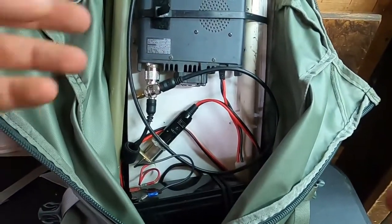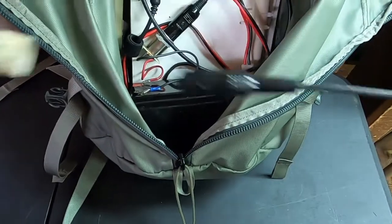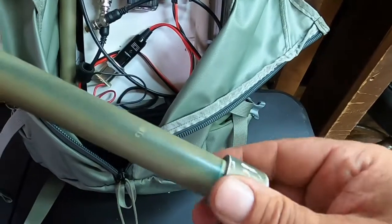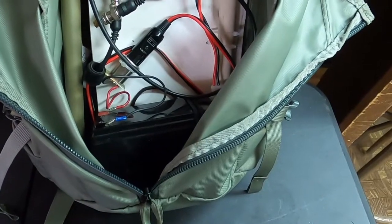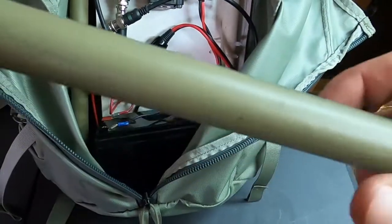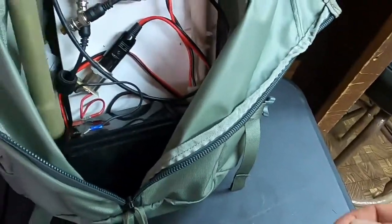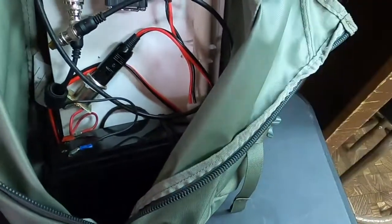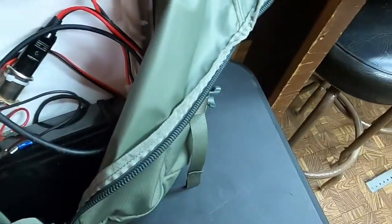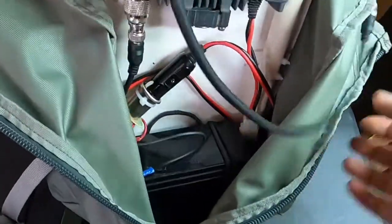Next we have a whip-style antenna inside a tube, which you may have seen in a few of the other videos. It basically just protects my whip-style antenna, and this is what I carry with me in many different packs. I also have another tube here, and what this is for is an extension tube, which I'll show you in just a second.